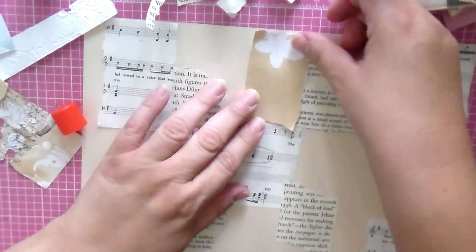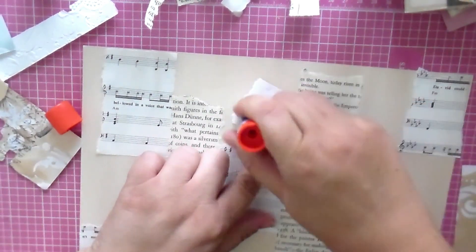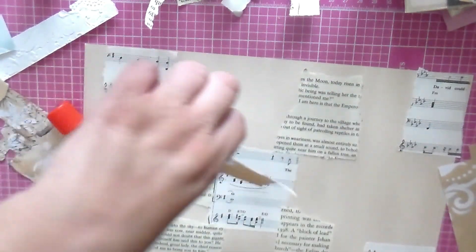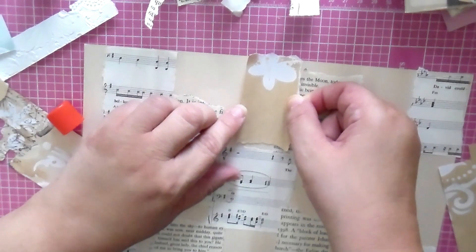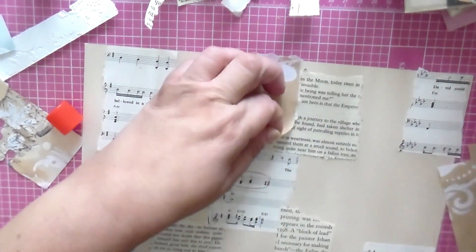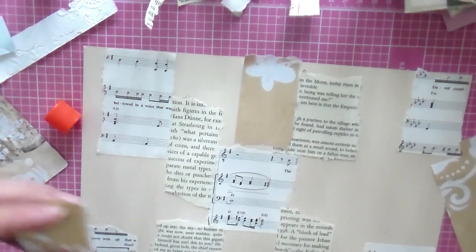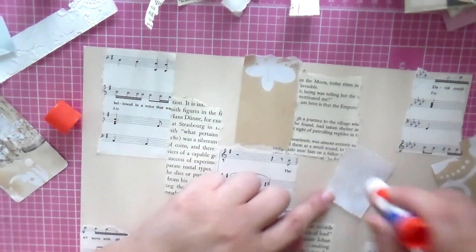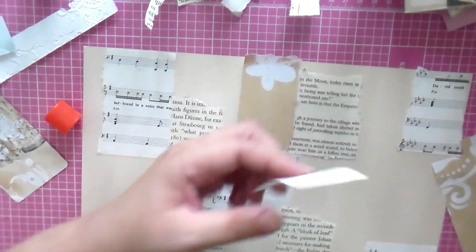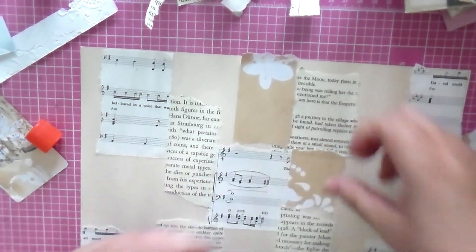I couldn't find my bigger glue stick — I would have had to go through three bins to find it. It's been so gloomy outside. It was raining. I didn't even expect rain this evening. It started raining like at three o'clock in the morning and I only knew because my daughter woke me up — she was angry because of the rain.